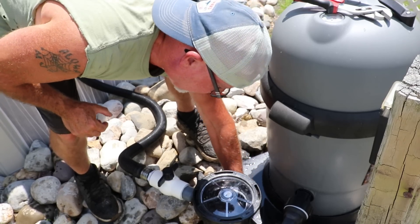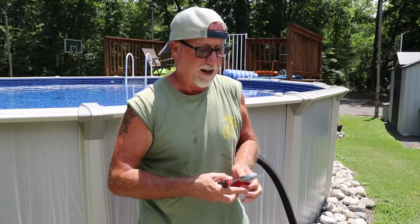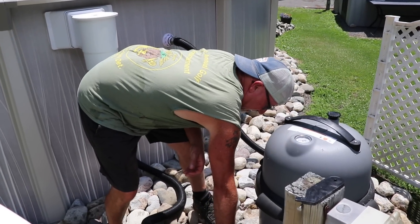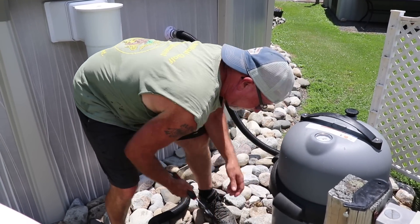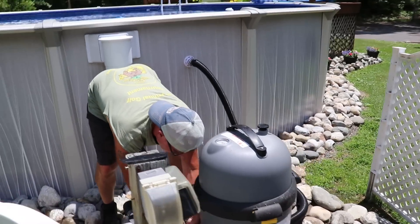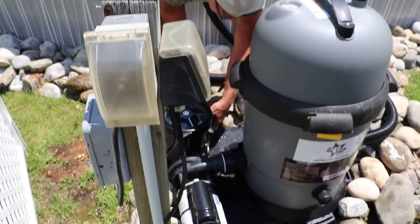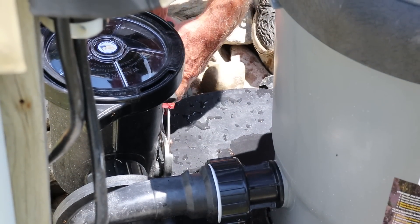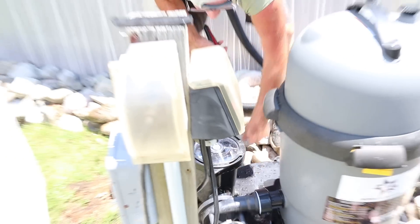I suggest that if you have a cartridge system like this, buy an extra cartridge. I actually have another one too, because it makes it a lot easier — you don't have the pressure of downtime. I have to tighten this all the way up so it doesn't leak. You don't want to over-tighten it, just get it tight enough.